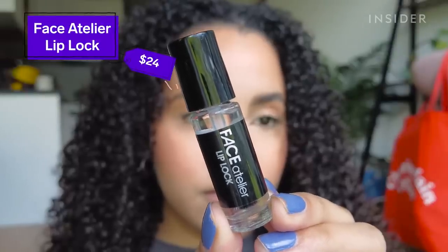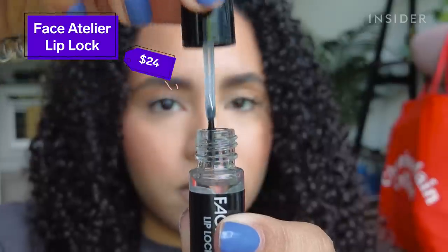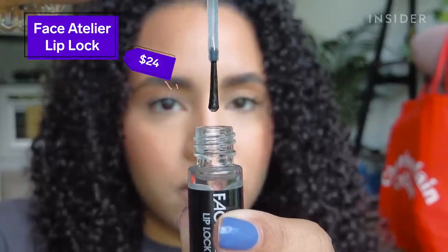Today I'm going to be testing out the Face Atelier Lip Lock. It's described as a clear shellac that locks lipstick in place so it'll last all day with no transfer. I think the idea of a top coat that makes any lipstick long-wearing and transfer-proof sounds amazing, so I'm going to be testing it out with a few different formulas.